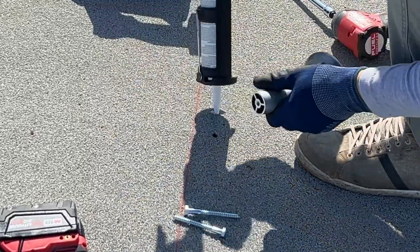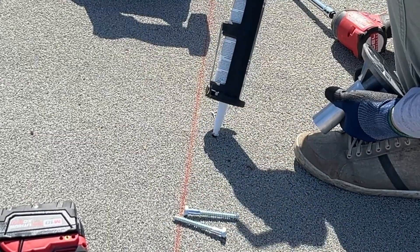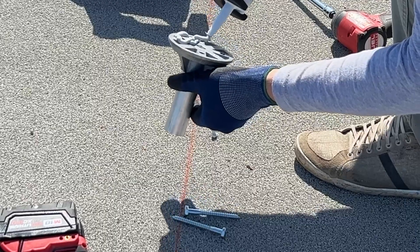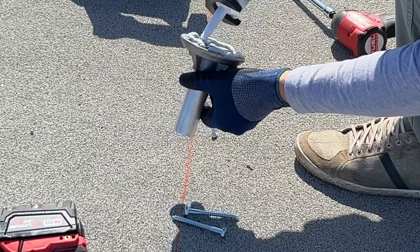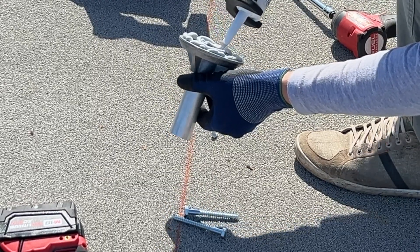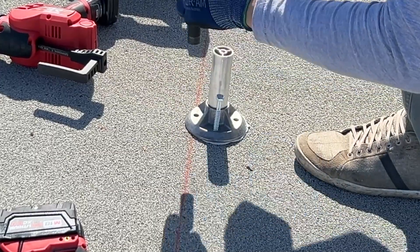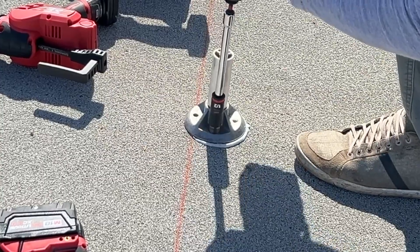Now after locating all rafters we can install the bases — they are sold as separate items. First is just the base, second part is the posts, and we have different lengths of these posts. Then I just bought 5/16 3-inch lag bolts.